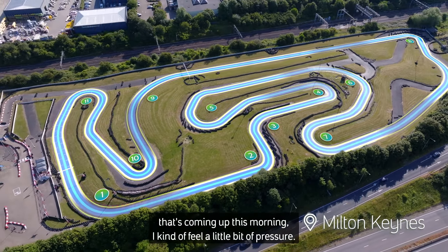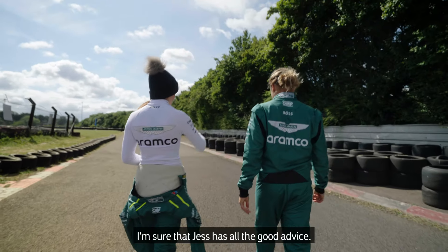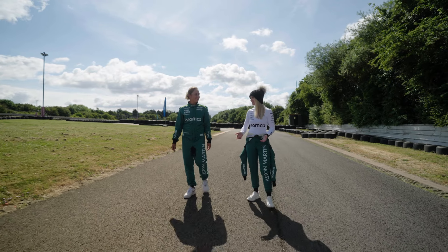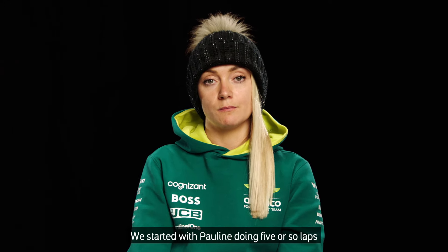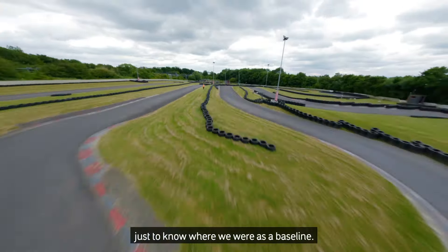Before this challenge coming up this morning, I feel a little bit of pressure. I'm sure that Jess has all the good advice. We started with Pauline doing five or so laps just to know where we were as a baseline.